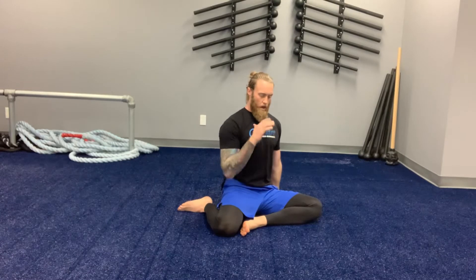The arm on the front leg side is reaching behind you — we want the fingers pointing backwards, shoulder back and down, armpit engaged. Take the other arm and squeeze it in tight to your side.